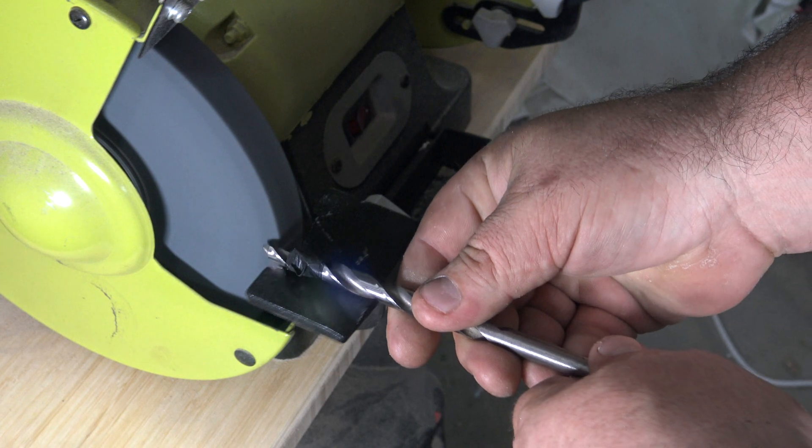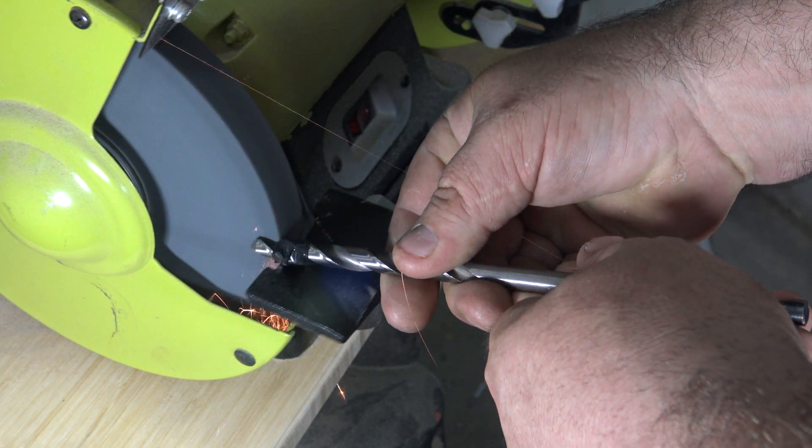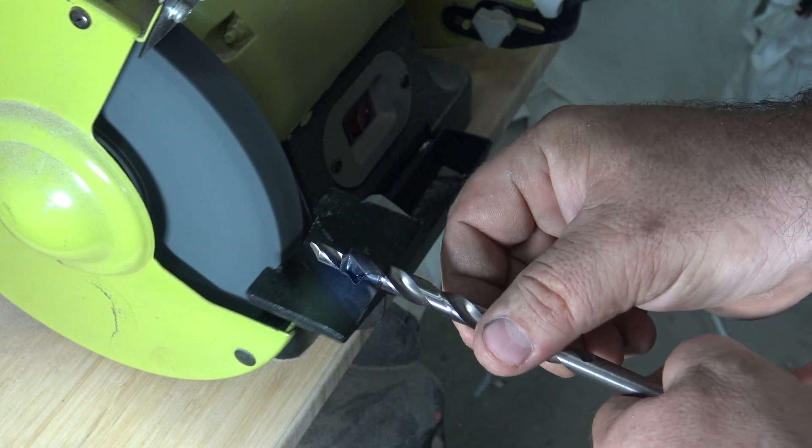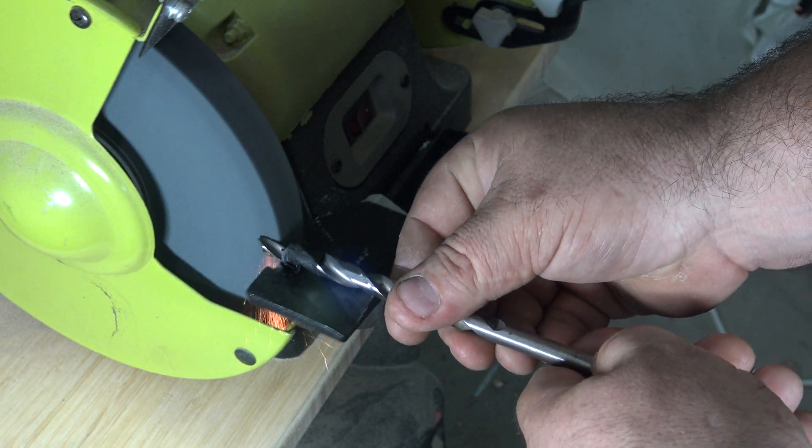Remember, you've got to remove a little bit of material along the back side of it so the cutting edge has a taper behind it to help it go into the material.